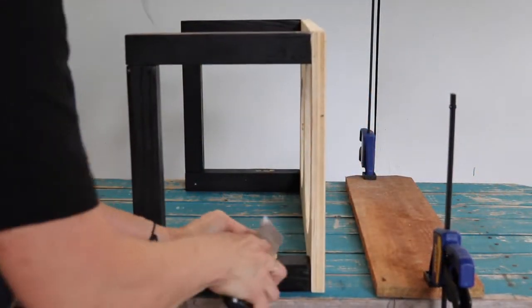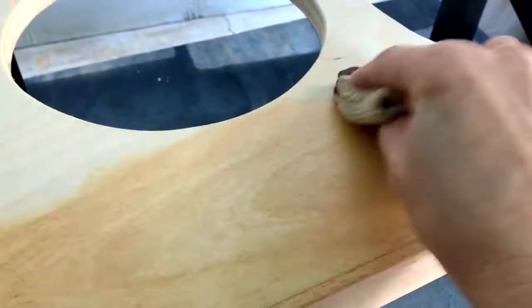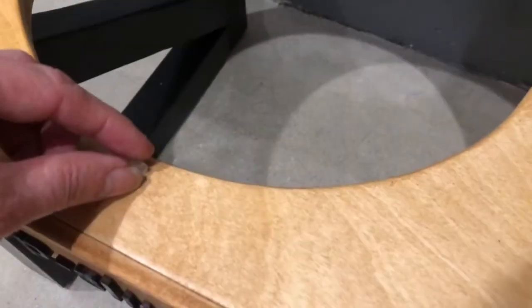Now we're ready to touch up. Add wood putty where needed, sand, then paint. Stain the tabletop and molding using any color stain you wish to complement your home's decor. Allow to dry. Apply polyurethane to the tabletop to seal your wood. Adhere felt pads and rubber bumpers.